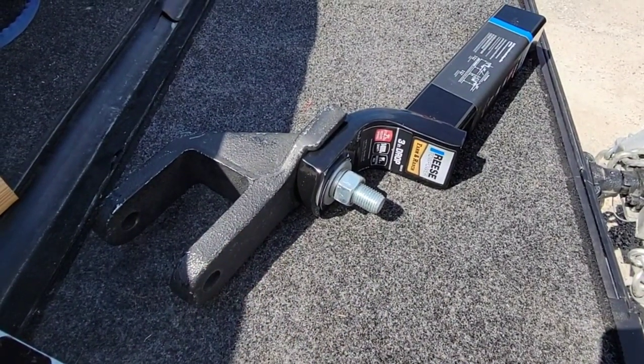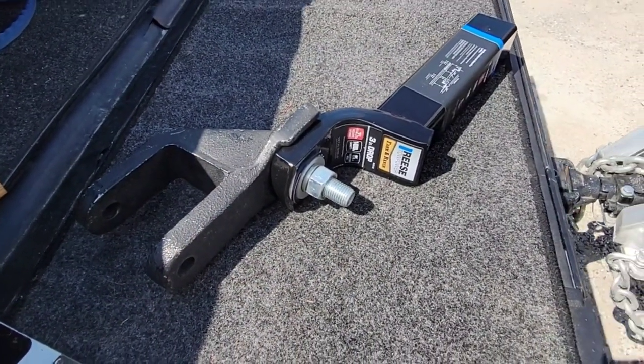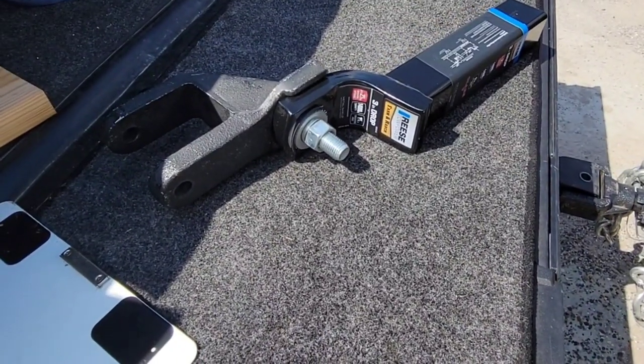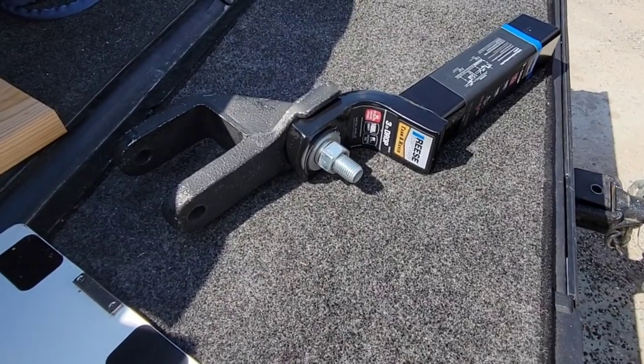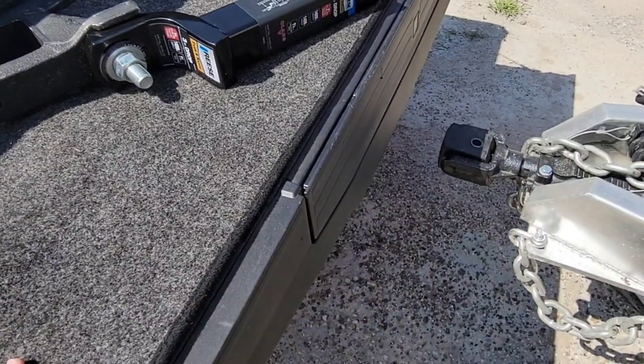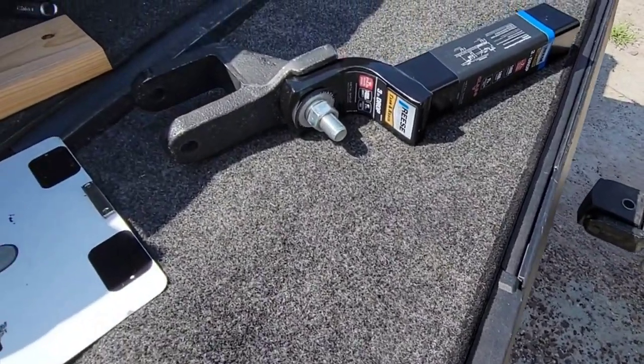I'm going to take my BMW hitch off, throw this one in place, get it pinned up, and see how it works. The big challenge a lot of people perceive is that hitching it up is going to be more difficult because you have to align this perfectly, which is kind of true. But let's see how it plays out.